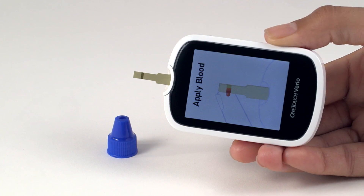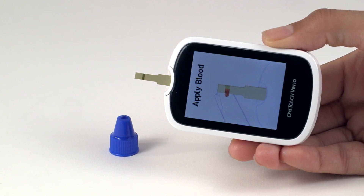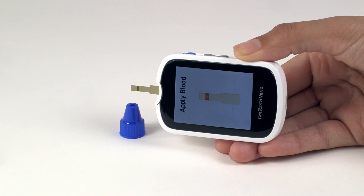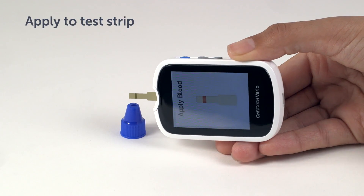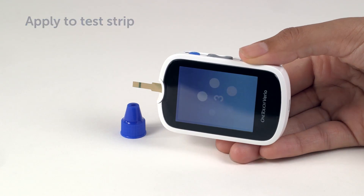Hold the meter so that the edge of the test strip is at a slight angle to the drop of Control Solution. Touch the channel on the side of the test strip to the Control Solution. Wait for the channel to fill completely. The meter will count down from five to one.